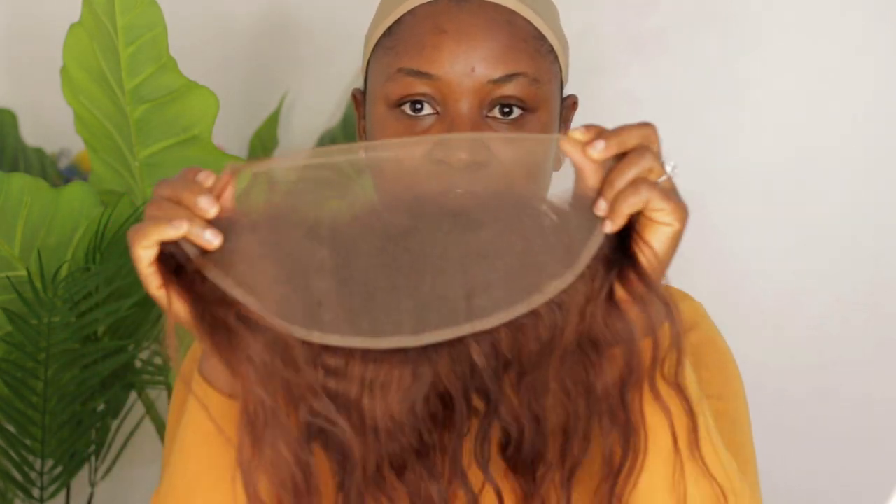I've made wigs for her before, so this time around she wants a glueless lace frontal wig. This is the lace that I'll be using — I already bleached the frontal to the color that she wants and I also tinted the lace to match her skin complexion.